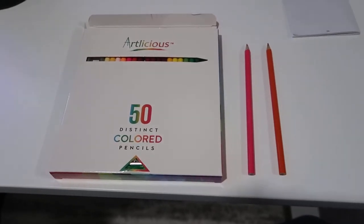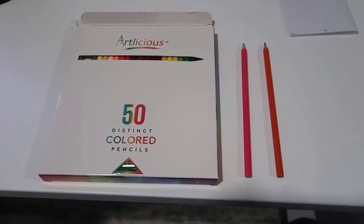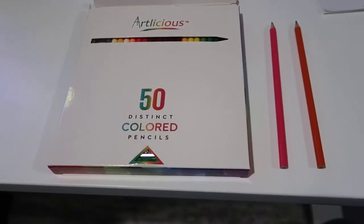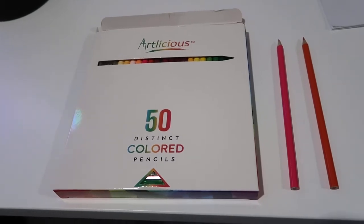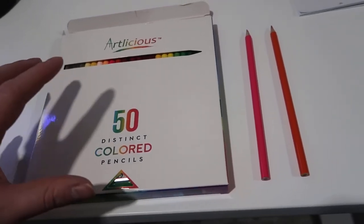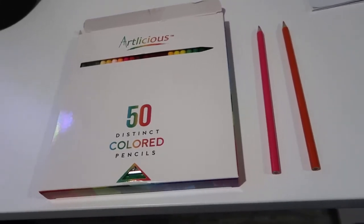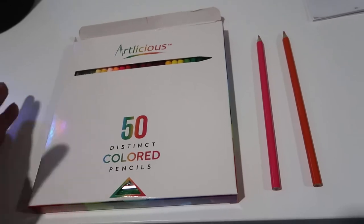Hey, what's going on guys, John here. Today I wanted to do a video review for the Artilicious — these are actually a pack of 50 colored pencils. This is a really cool pack. I got this as basically a gift for my wife because she likes to do a lot with arts and crafts. I also have a younger daughter, so this is something she could utilize as she gets older.